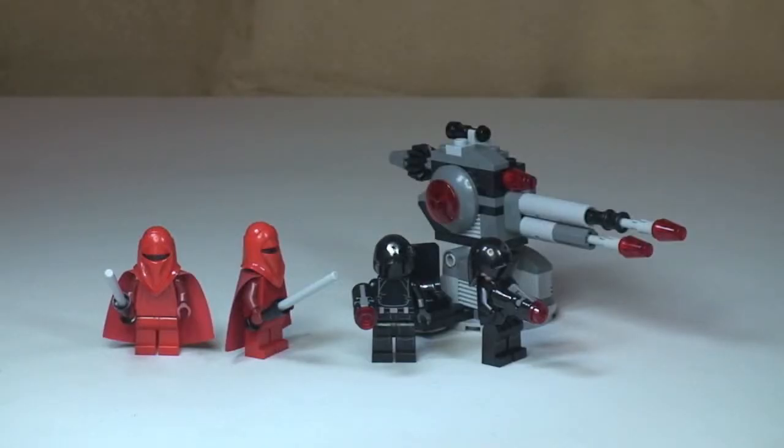Here we can see a closer look at the set — the four minifigures, the Death Star laser cannon, and I'll show you the features on that in a second. I think this is a pretty cool little battle pack. I love the Death Star laser cannon, I think it does look really cool, and obviously some great minifigures there. Let's go on and take a closer look at the laser cannon.